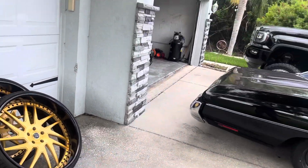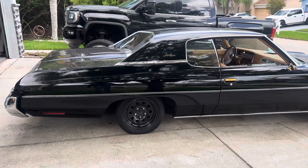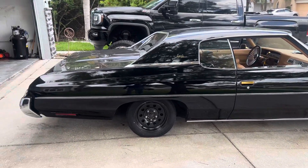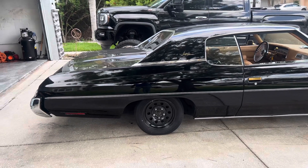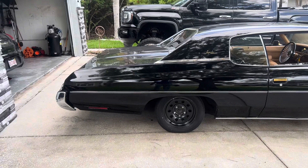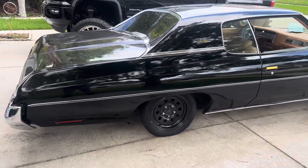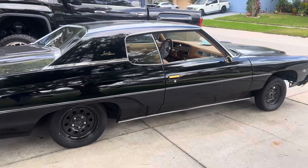She looks clean too with them little tires on there. Thank god for them air shocks — I forgot I even had them installed, I've never used them. The rear was on the ground from the squat when I took the wheels off, but I put air in the shocks and raised it back up.